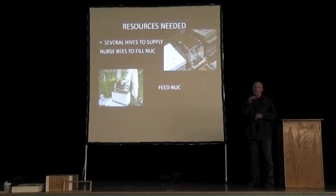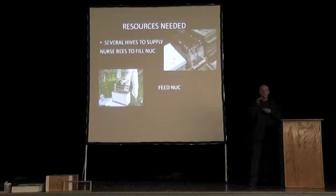The day before you graft, you set this up. This is the grafting frame with the cell bar, and you just slip it into the middle slot of the cell starter box like that.